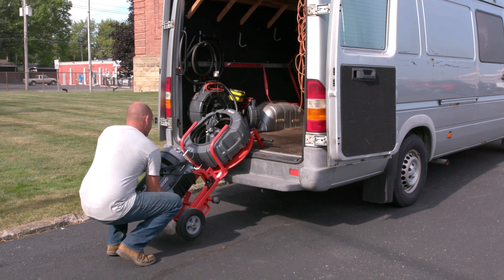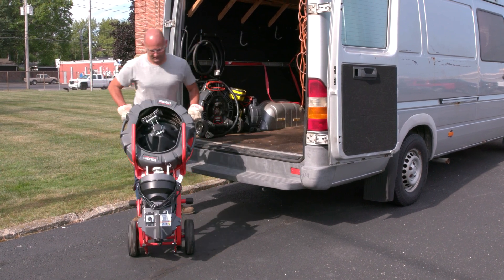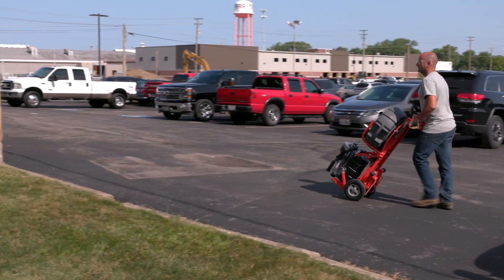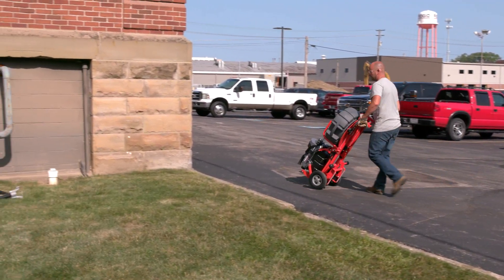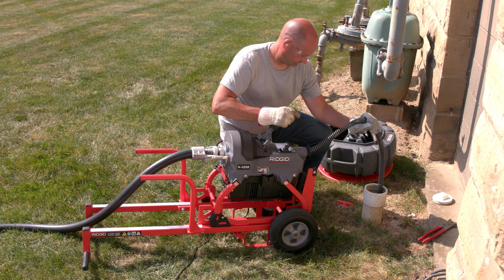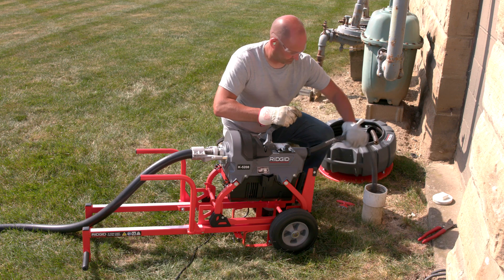This video explains how to use the RIDGID K5208 transport cart to maneuver the K5208 drain cleaning machine and cable carrier to and from the worksite. The transport cart allows you to wheel the machine easily and quickly over smooth level surfaces, and can also be used to support the K5208 machine during drain cleaning operation.